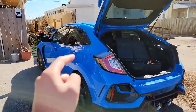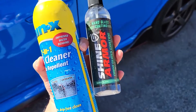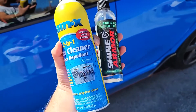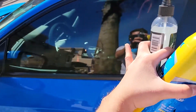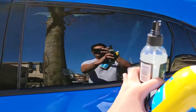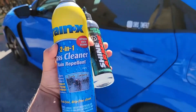Moving on to the next product. In this test I have the Shine Armor Nano Glass Coating and Rain-X Rain Repellent. I'm going to spray the Nano Glass Coating on the driver's side and the Rain-X on the rear side, so we can see which product does a better job of water repelling.